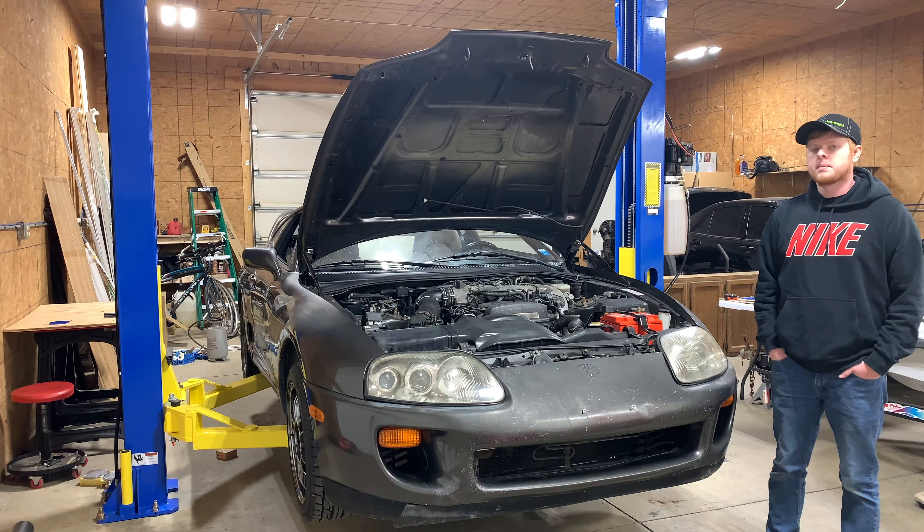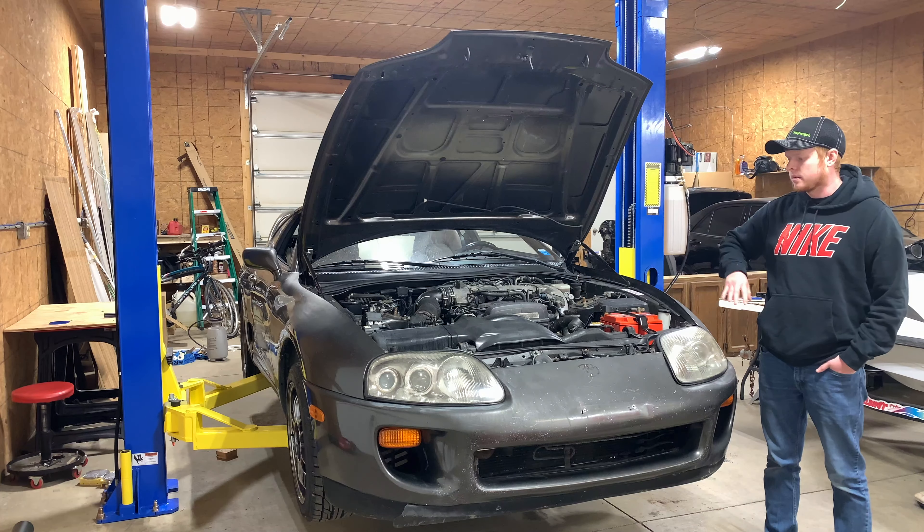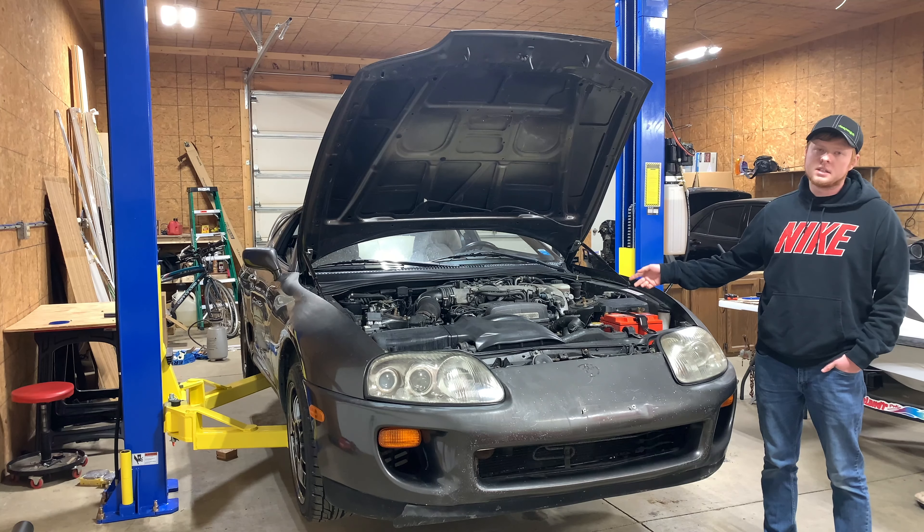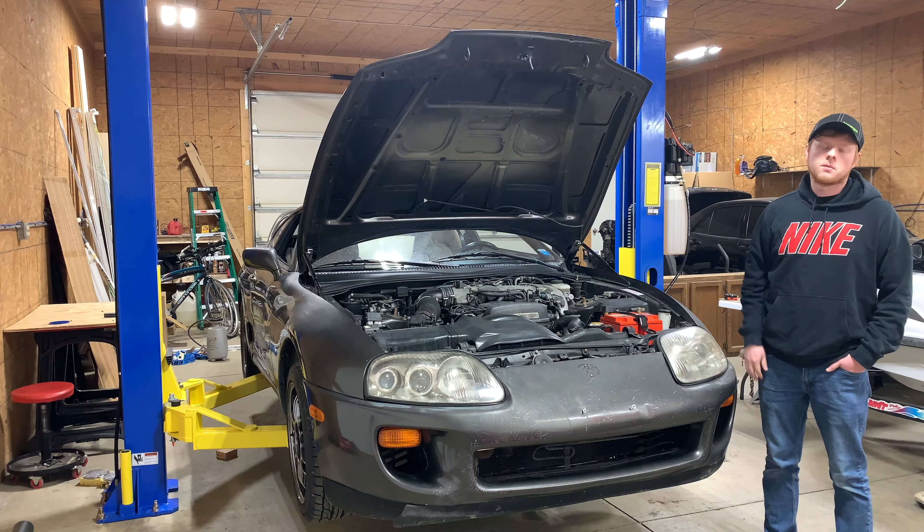In this video, I'm going to be tearing apart the whole front of the Supra — the bumpers, headlights, quarter panels — and possibly the engine is going to come out in this video to get this engine bay ready for paint.